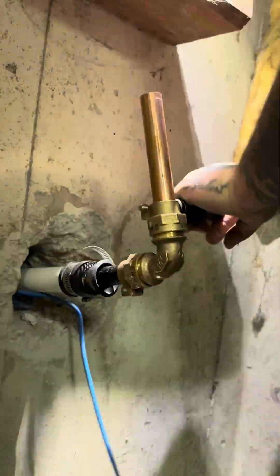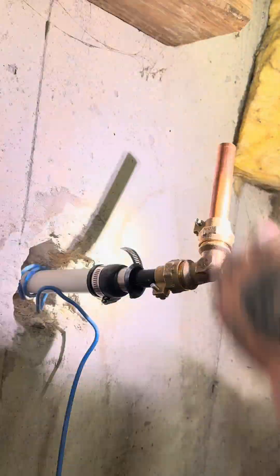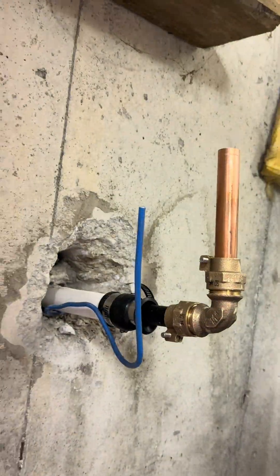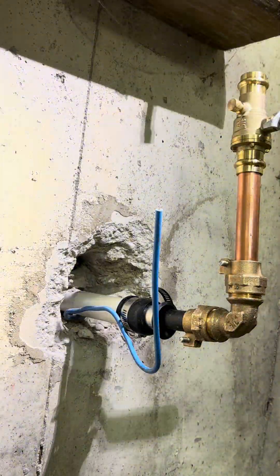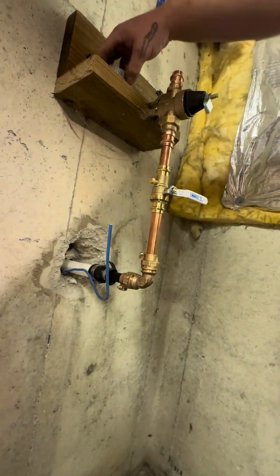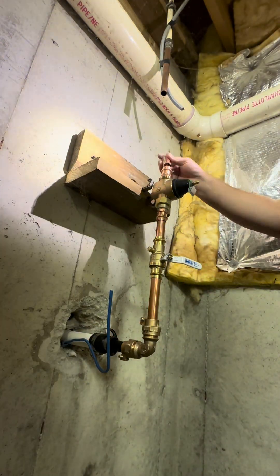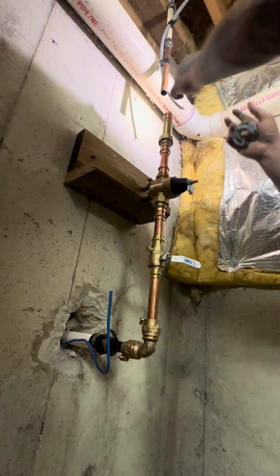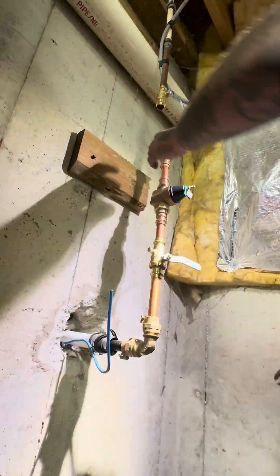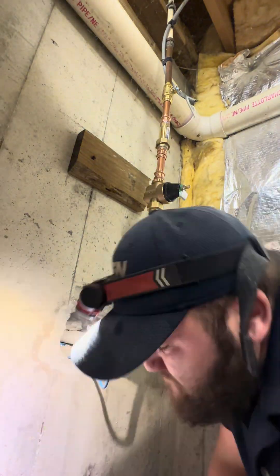We're going to get this forward coupling all secured nice and tight, make sure everything's good to go. In this county at least, this is how we're supposed to put everything together. Once I get this secured, it has to be a ball valve with a drain, then above that the pressure reducing valve. After the pressure reducing valve, we have the dual check valves next, and then a shutoff valve to service the pressure reducing valve and check valve if need be.